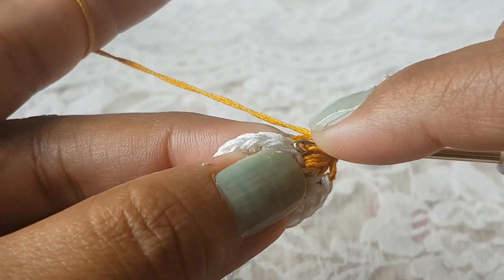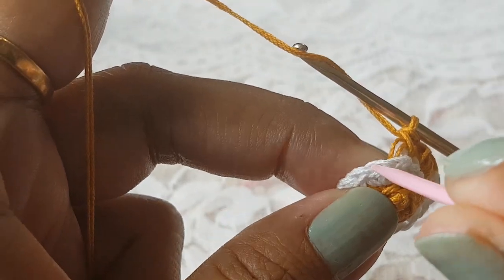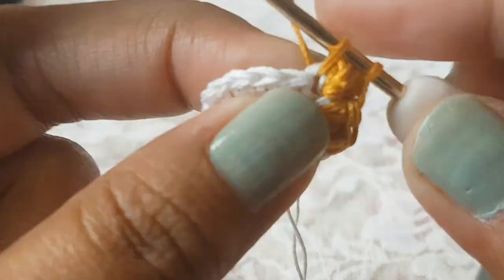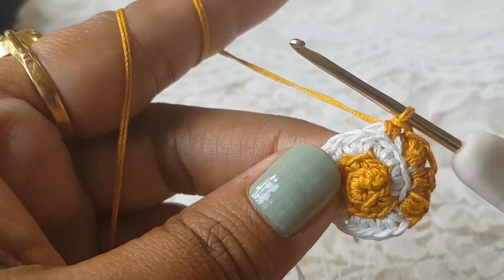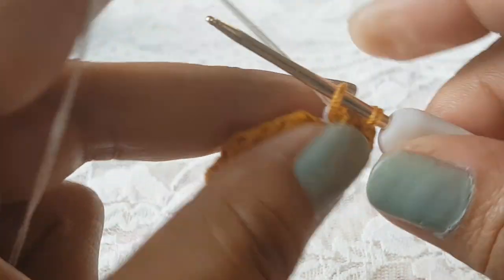In the same space make one single crochet — so we have two stitches: one from the puff stitch and one from the single crochet. Then in the next stitch work the back loop and make one single crochet. Repeat: in the next stitch make one puff stitch and one single crochet, then in the next stitch work on the back loop and make one single crochet. At the end of round number four we will have 24 stitches, then change to second color.